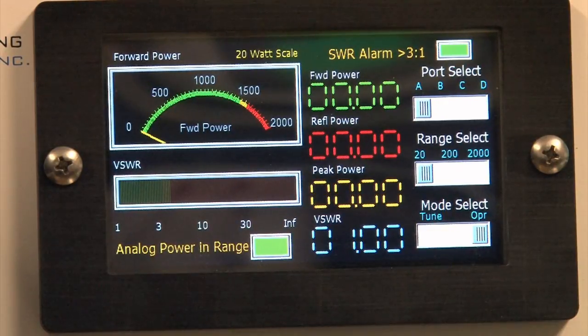Peak power measurement is great for CW work and RTTY. It's also very advantageous for measuring AM — on a 100% modulated AM carrier, peak power is four times the average power. With the DWM2 you can measure not only the average carrier power but also the peak power your transmitter is putting out.